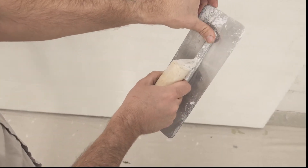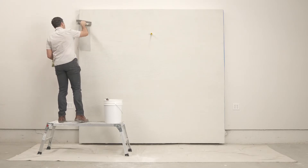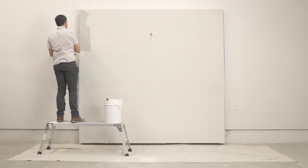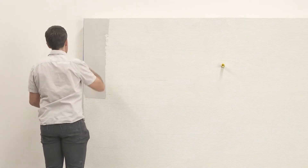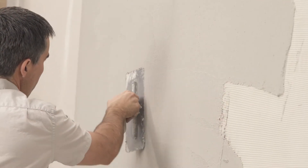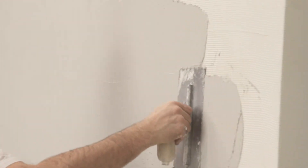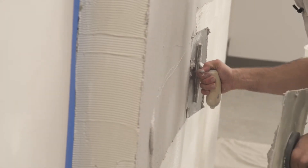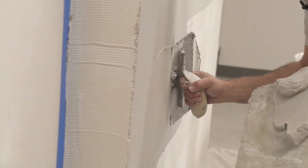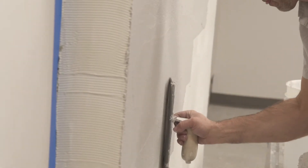Using a rigid stainless steel trowel, apply a generous coat of Limestrong base — just thick enough to completely cover the texture of the key coat. When you are finished with this first coat, there should be no sign of texture from the key coat showing through.